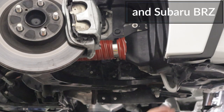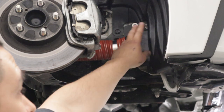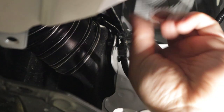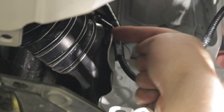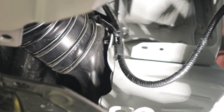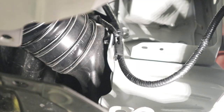For GR86-specific owners, check the orientation of the duct and bracket — it's swept slightly forward to avoid rubbing with your wheel and tire setup. On the passenger's side, you'll notice a metal tab that normally points directly outward; this will interfere with the pancake duct, so either cut it off or bend it back. If you cut it off, wire tie the harness to the nearby hole and it will be fine.